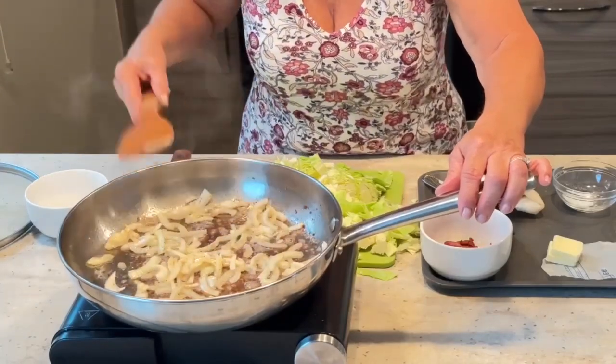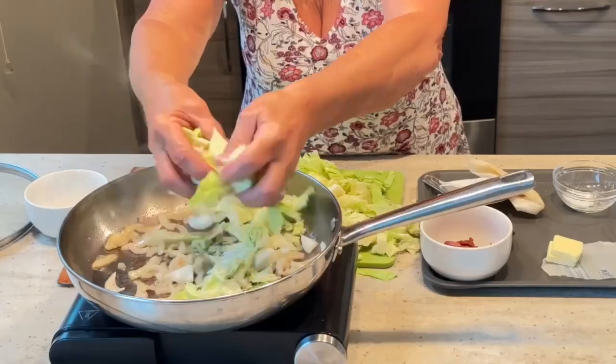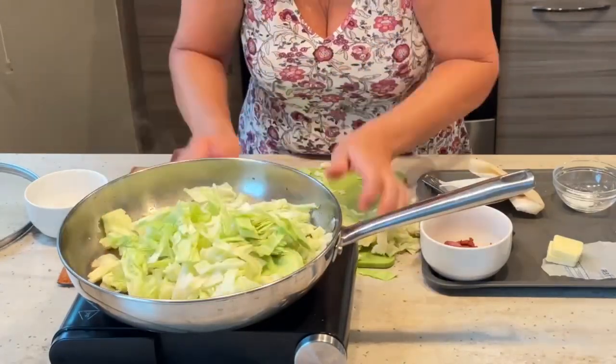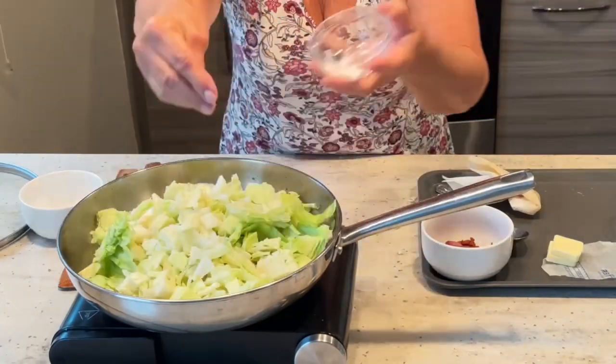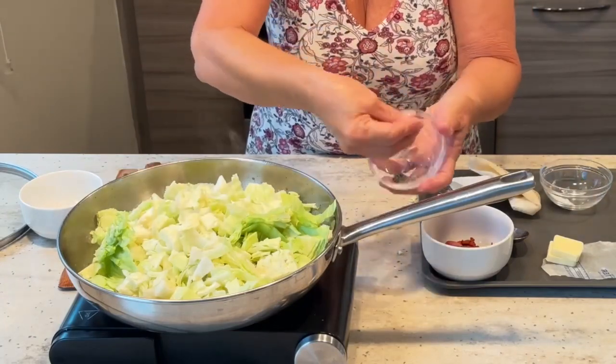The onions are translucent. We're going to go ahead and add our cabbage — plop that in. More salt, more pepper.